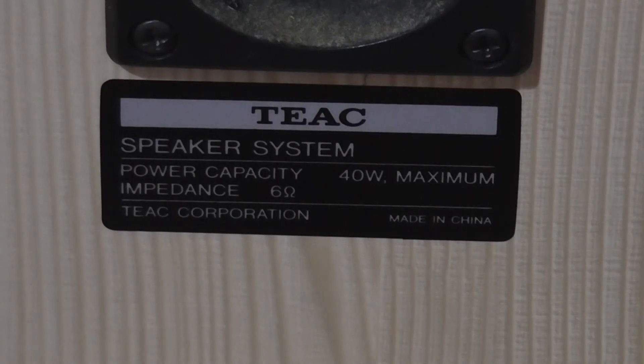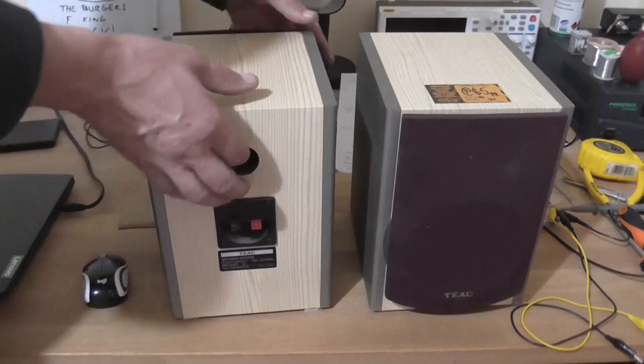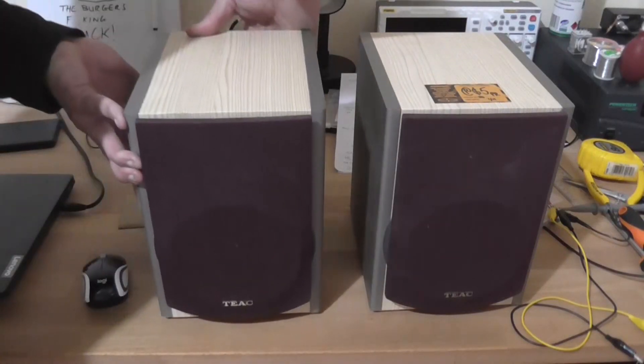There's no model number. Power capacity is 40 watts maximum. Impedance six ohms. TEAC Corporation, made in China. So I don't know what the actual model number of these speakers are.